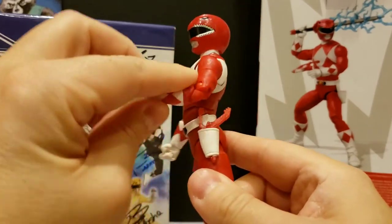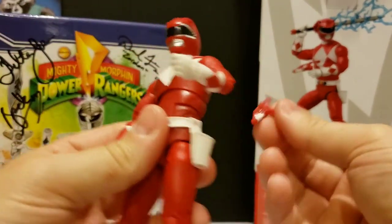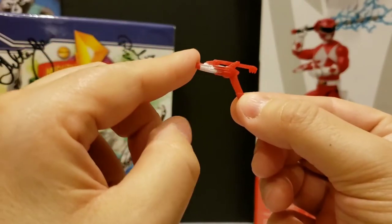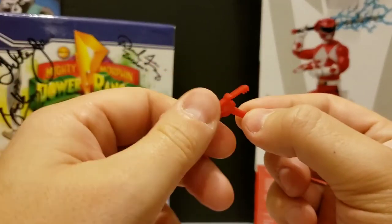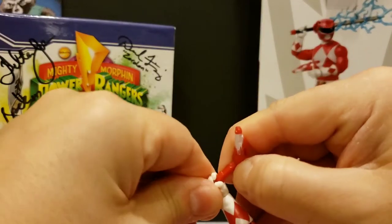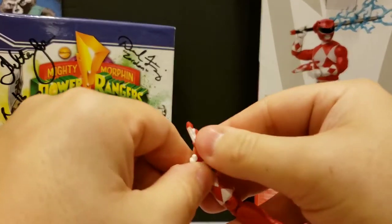Here he is out of the package. I got the power blaster in. I kind of wish they'd have one of these power blasters that you could slide and change it into a blade, or just an alternate blade, so we can have both. It's like we always get one or the other, but it's still cool.